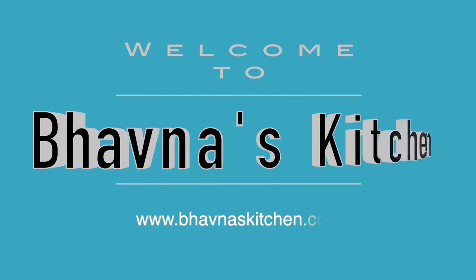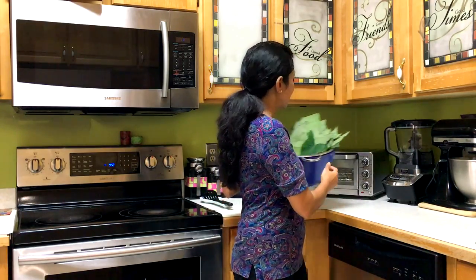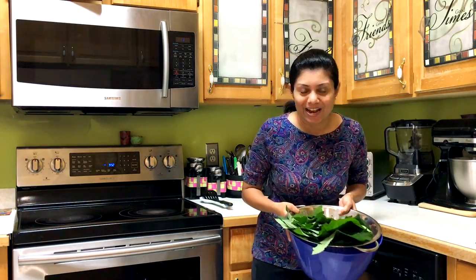Namaste! Welcome to Bhavna's Kitchen. Today I'm going to show you a very traditional Gujarati recipe from where I grew up. It is known as Patra or Pateria.